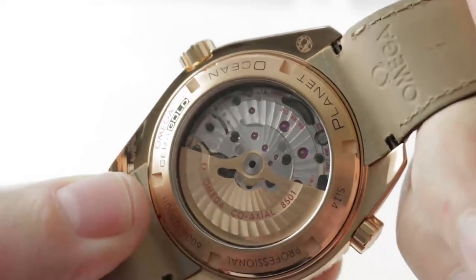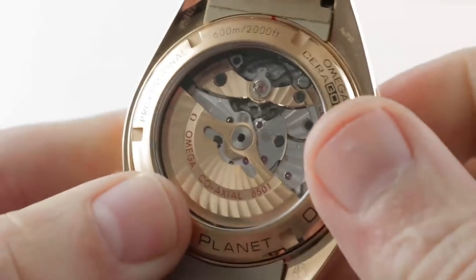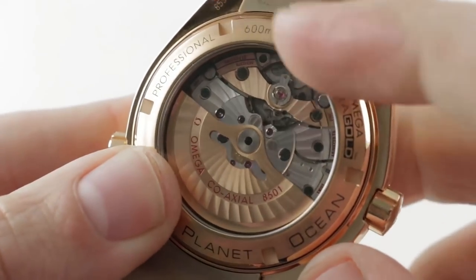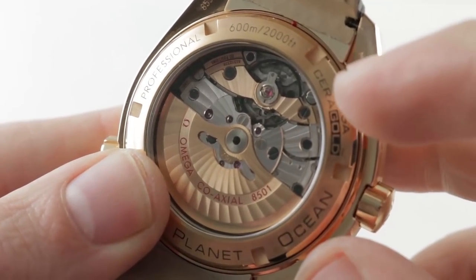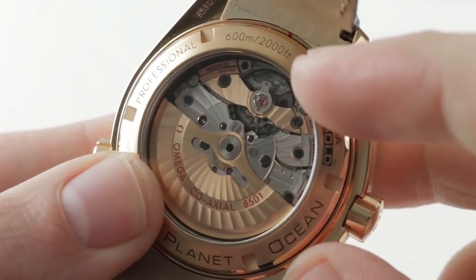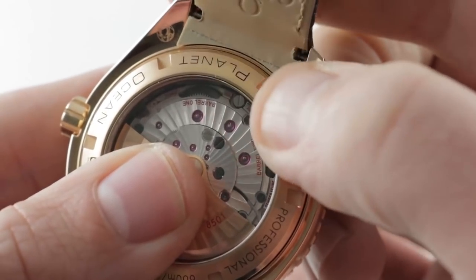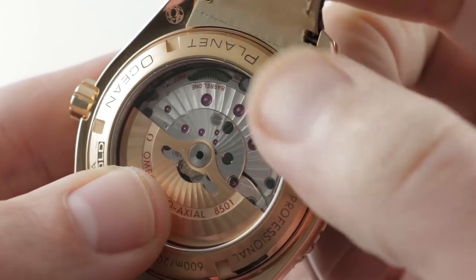The watch is 600 meters water resistant, powered by Omega's exclusive caliber 8501. Why 8501 and not 8500? The 8501 features a solid gold rotor and a solid 18-karat gold full balance bridge with a free-sprung index for shock resistance. The watch features a free-sprung architecture for more shock resistance, an Si14 silicon hairspring for anti-magnetism, bi-directional winding energizing twin mainspring barrels, which prevent a drop-off in amplitude after the first 24 hours. Those twin barrels also give you a solidly above-average power reserve of 60 hours.